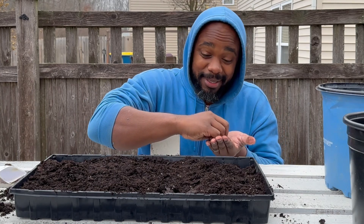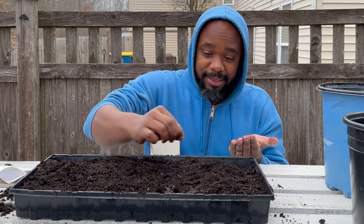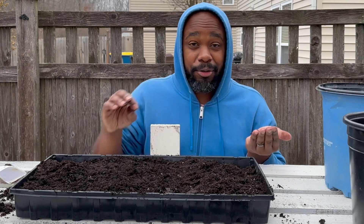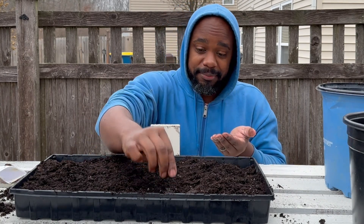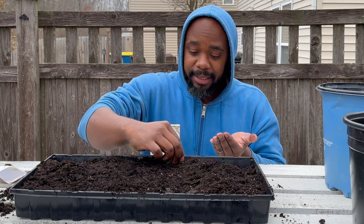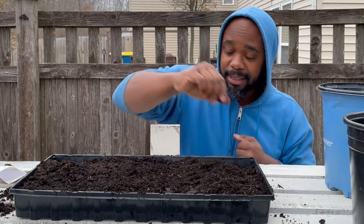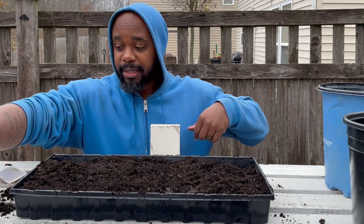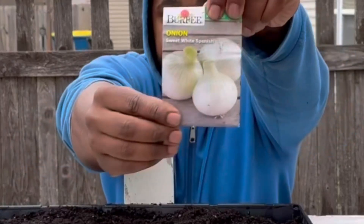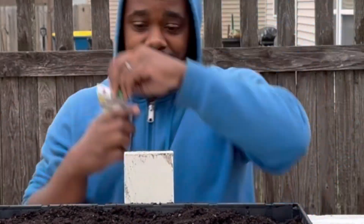Now I'm going to be planting some onion next. The reason I'm planting onion is because it takes a while for them to form the bulb. If you're growing green onions or bunch onions those don't take long, but the bigger white Spanish onions are going to take a little bit longer. So the Sweet White Spanish onion is what I'm going to be planting next.